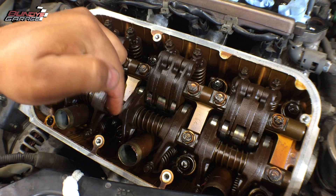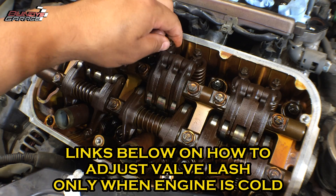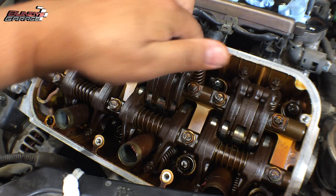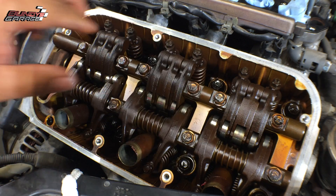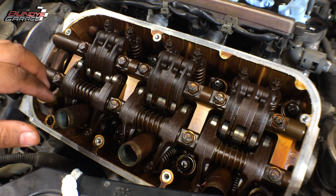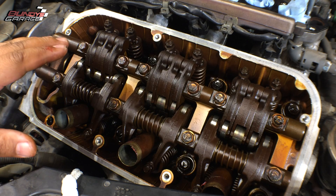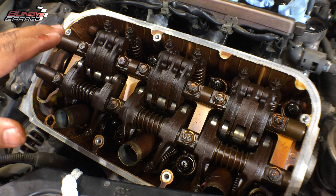I'll put some links down in the description below on how to actually adjust these and how to do it correctly. But if the valves look like this and the feeler gauge is dragging a little bit when you use the correct size, don't adjust them — just leave them alone. Just a quick tip from Bunny's Garage. If you have any questions, you can email me at bunniesgarage@gmail.com. Talk to you guys later.